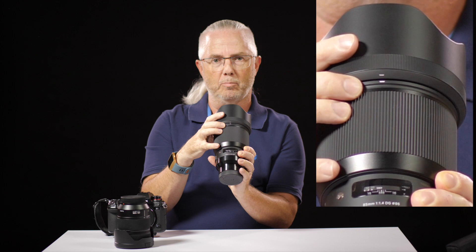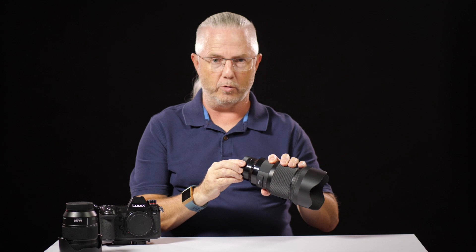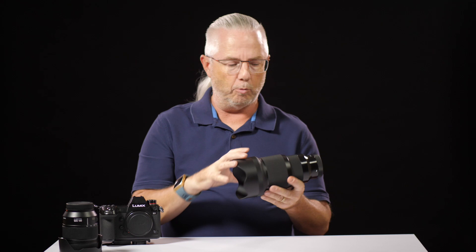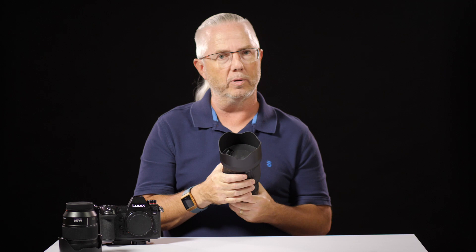Let's run through this lens from back to front. There is a rear cap and a rubber gasket where the lens mounts to the camera, which is what allows it to be dust and splash proof. It has an all-metal body, which is gorgeous. The autofocus/manual focus switch requires deliberate effort to switch, so you won't knock it by mistake. The focus ring is beautifully damped — maybe a touch stiff, but you're not going to nudge it and put your shot out of focus.